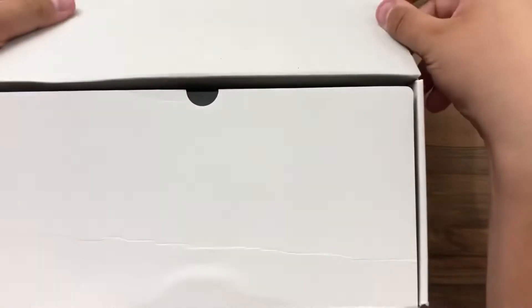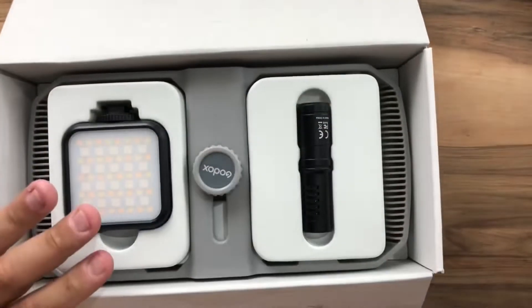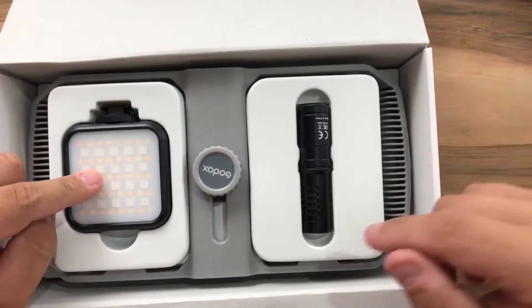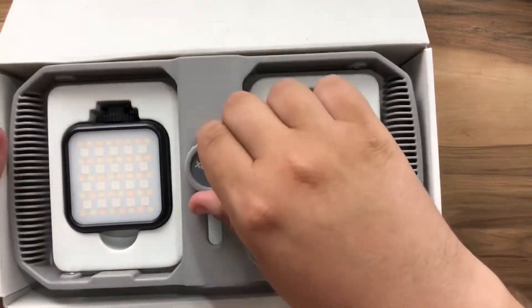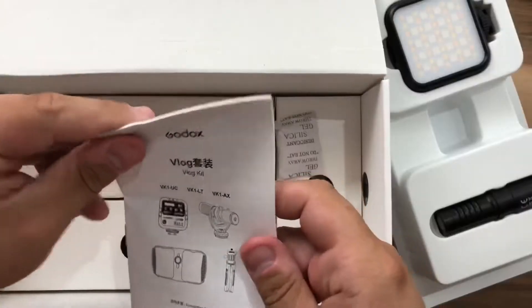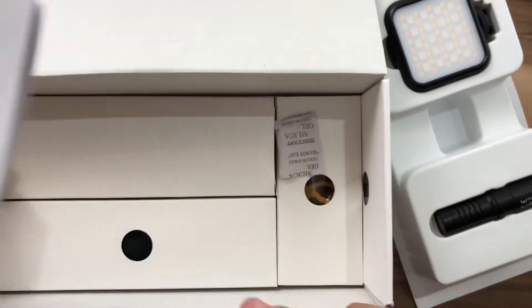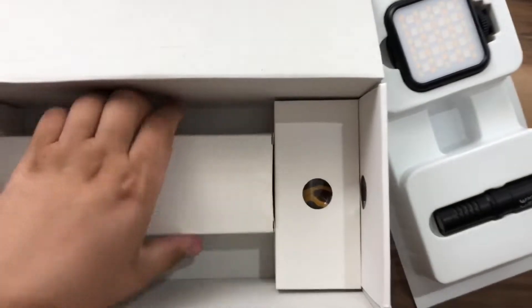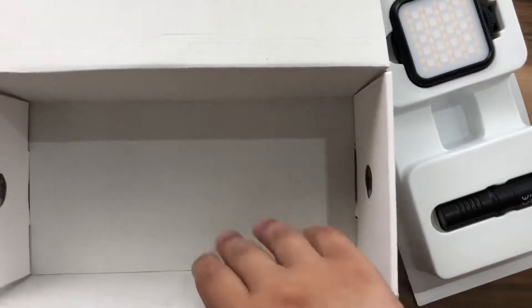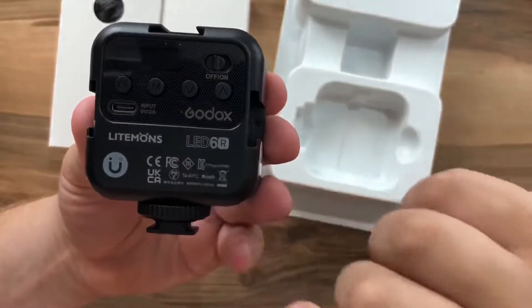Inside we have a white box. The first thing we see is the LED flashlight, the microphone, and a support. Let's take everything out of the box. We have the user manual, and now we have three white boxes. This one here is the LED flashlight.